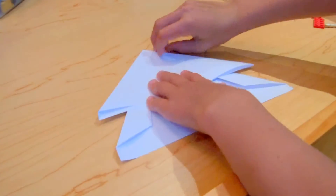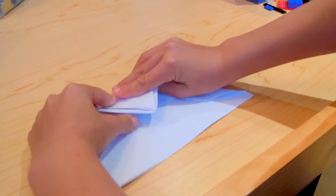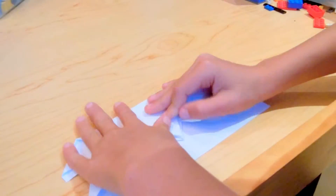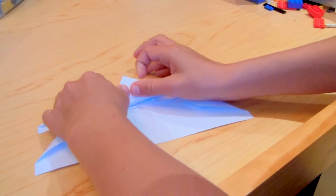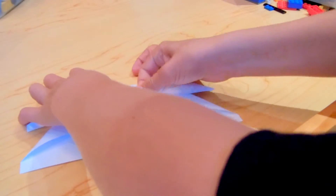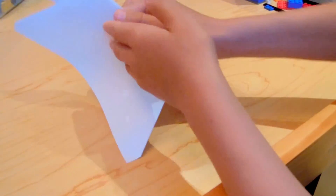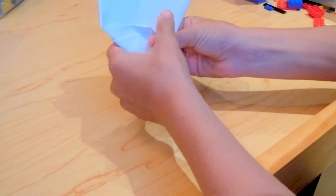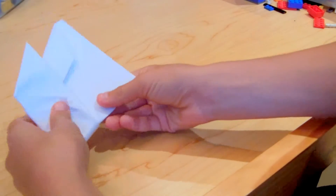Now fold the tip down until it is about one inch off the bottom paper. You should have this. Now fold it up until it's at the very top. Mine isn't exactly at the very top but that's okay. Now fold it back — make sure it is equal, that's about equal. All I did was fold it up like that.